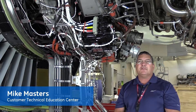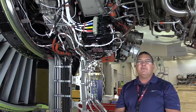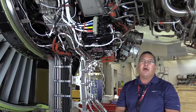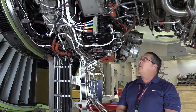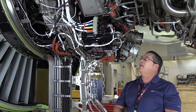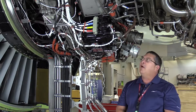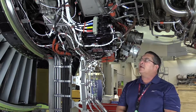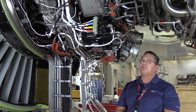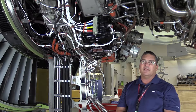Hi, Mike Masters from GE Aviation's Customer Training Services in Cincinnati. In this GE 90 Maintenance Minute, we're going to take a look at the finer points of removing and installing the integrated drive generator, or IDG. We won't look at every single little step along the way. The procedure is fairly intuitive and the maintenance manual is written very well, but there are a couple key areas I'd like to highlight where we could possibly cause problems, resulting in oil loss and things of that nature.